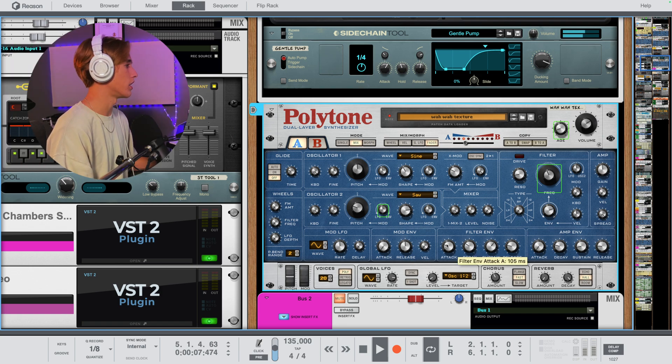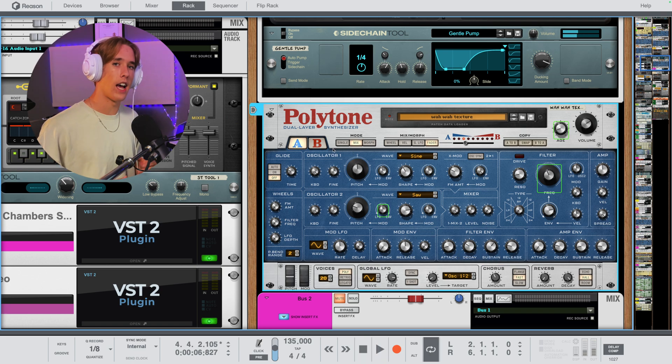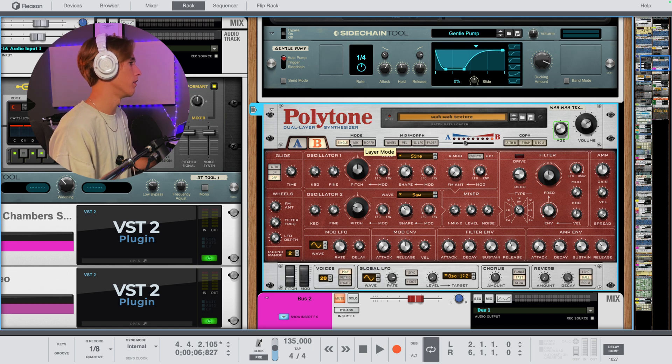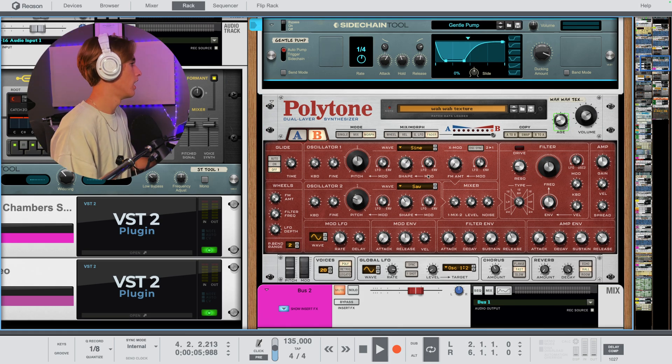All I did was slow down the attack a little bit and turn up the filter envelope to get that bouncing kind of sound. Then I decided how can I take this to another level. The great thing about Polytone is it has two layers — the A section and the B oscillator section — and both of these have two oscillators, so there's a ton of flexibility in any sound you want to make.